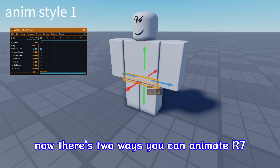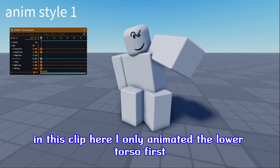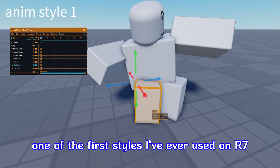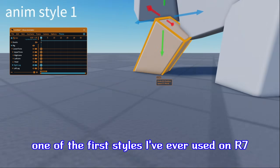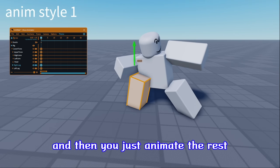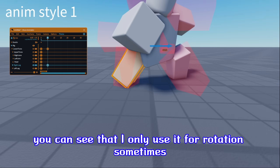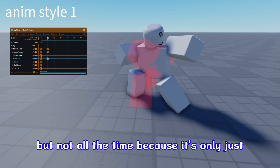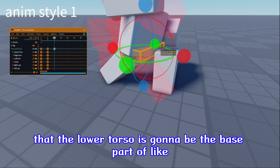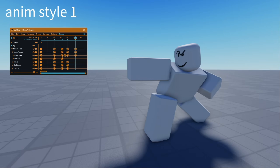Now, there's two ways you can animate R7. In this clip, I only animated the lower torso first without rotational stuff — that's like one of the first styles I've ever used on R7. You only animate the lower torso, then the upper half, and then you just animate the rest. You can see that I only use it for rotation sometimes, but not all the time — it's only just for location. The lower torso is going to be the base part of your whole rig.